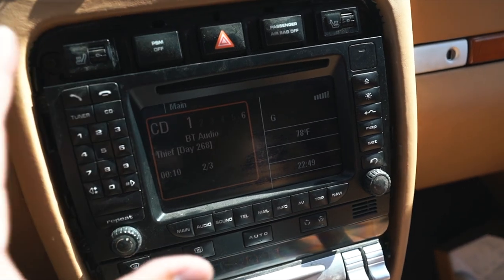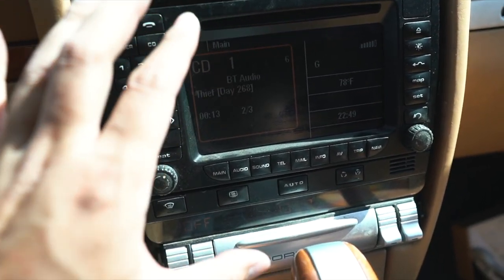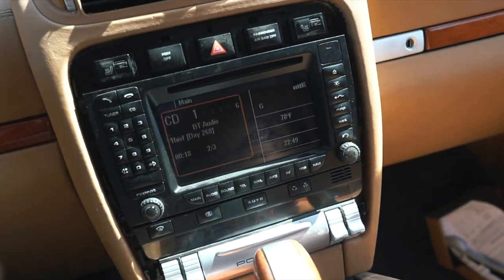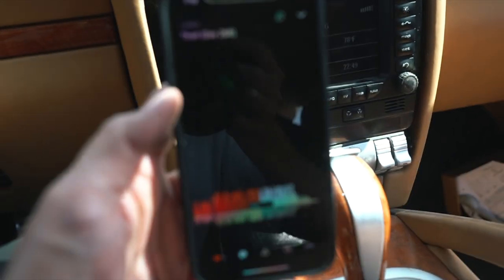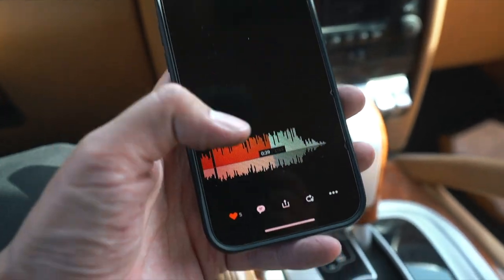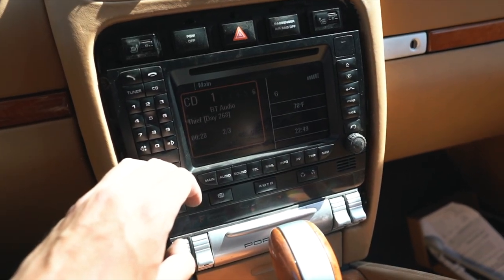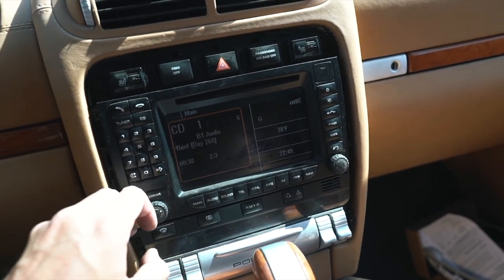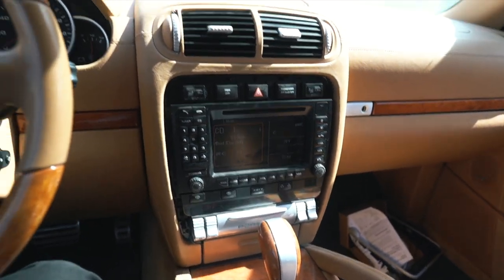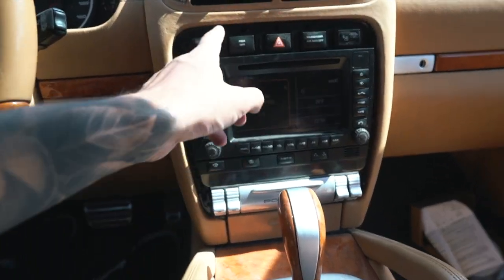Finally got it back in after organizing the cables — taped some up and stuck them behind the pockets in the head unit. Now everything sits flush. Triple-checking it on SoundCloud, connected to the Bluetooth and it's playing. What's cool is there's no static unlike those cigarette lighter adapters — this is going to sound a lot cleaner. Now all we have to do is put the trim back on.